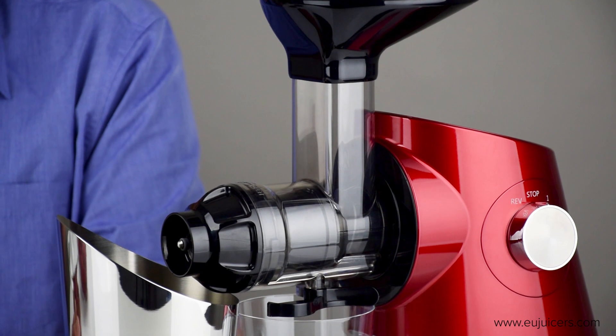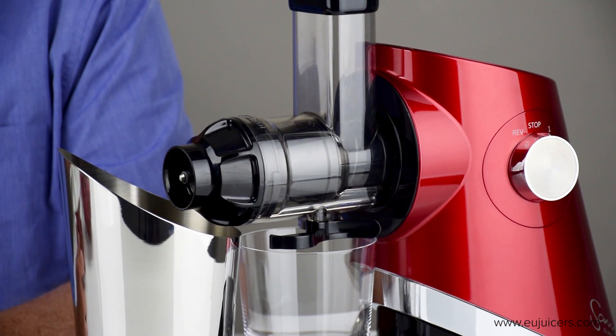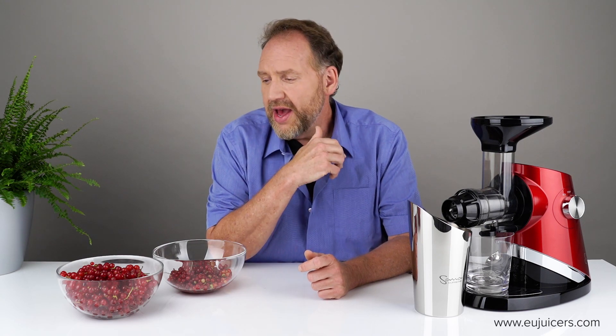We were asked: how about the new Sana 727 Supreme — can we see that juicing red currants? So that's what this video is all about. This is the first time I've actually tried juicing red currants in this machine, so it will be new for me as well.